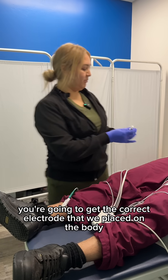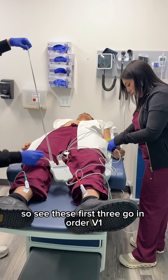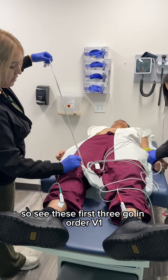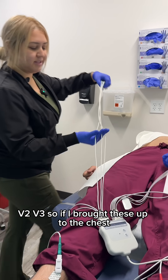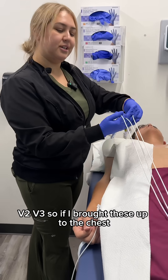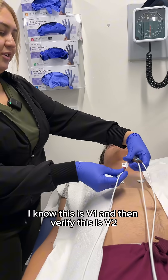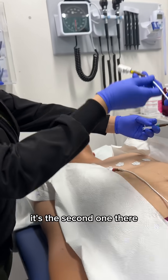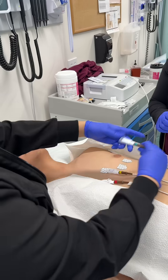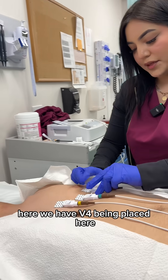Same with left leg — these first three go in order: V1, V2, V3. So if I brought these up to the chest without even looking at my labels, I know this is V1, and then verify this is V2 — it's the second one there.